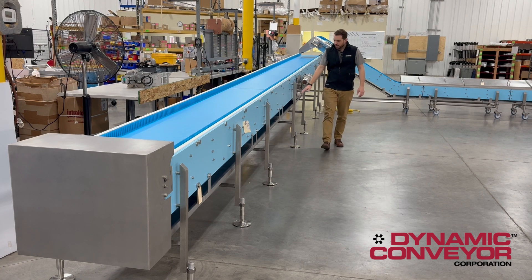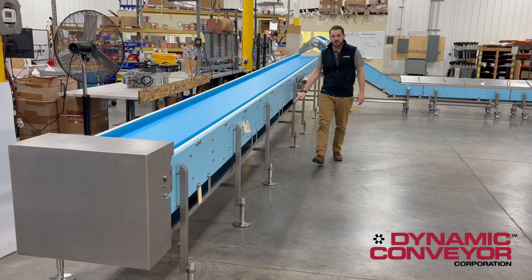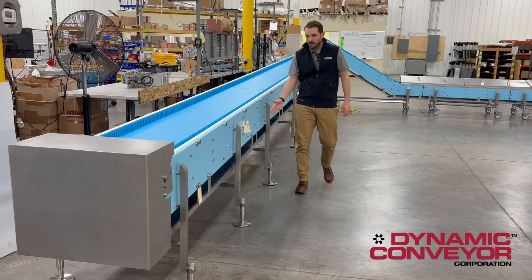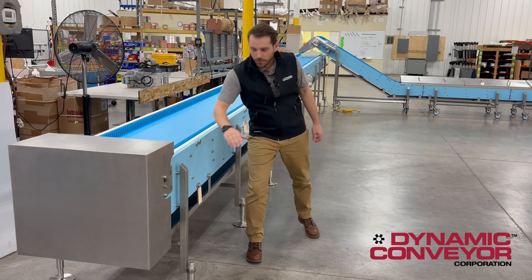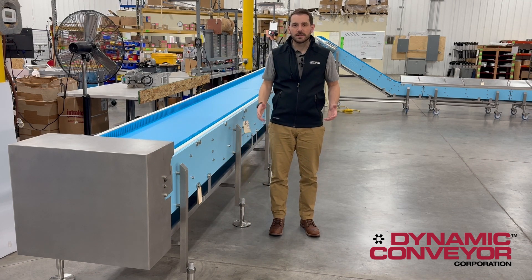You'll also notice we have catch pans underneath this entire conveyor with tool-less removal, as well as in-feed guarding, which requires a tooled removal for protection of our operators when the process is in motion.